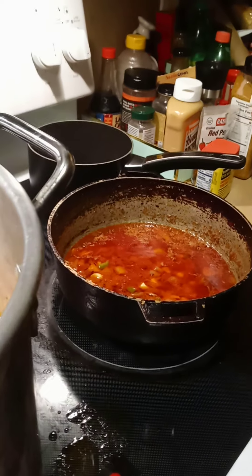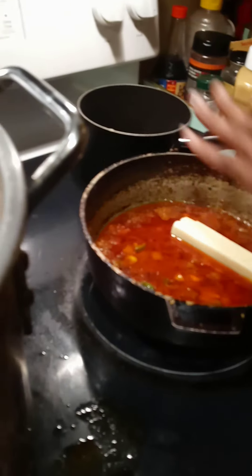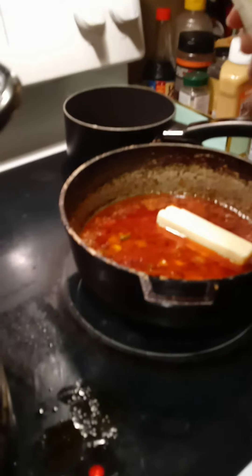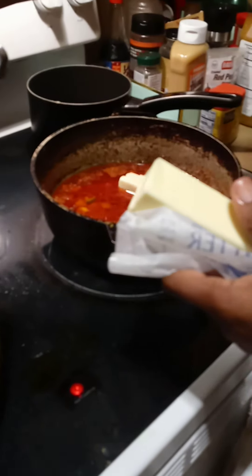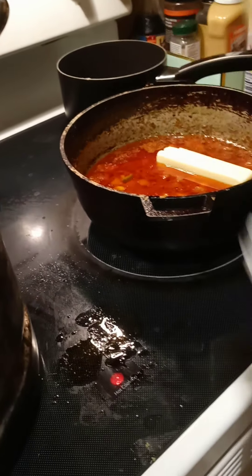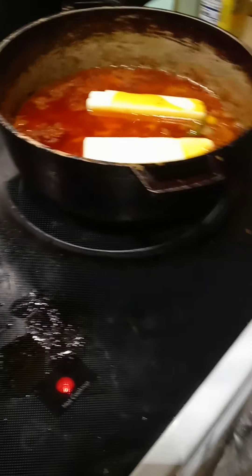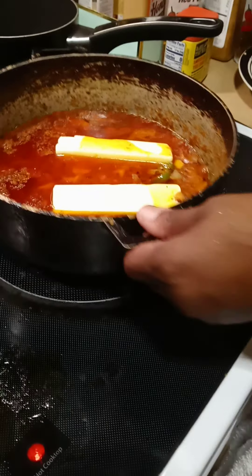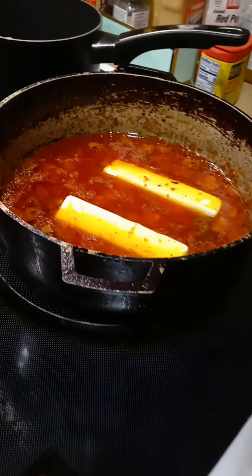I have enough sauce but it's hot y'all. I just want to stretch it out so I'm putting a little more butter. I want it to fill up a little bit more. Got to fix daddy something too — he's been at work so you know you gotta fix the man something. That's just a little more butter — it looks yellow in the camera. Oh yeah, the butter and sauce looking good.